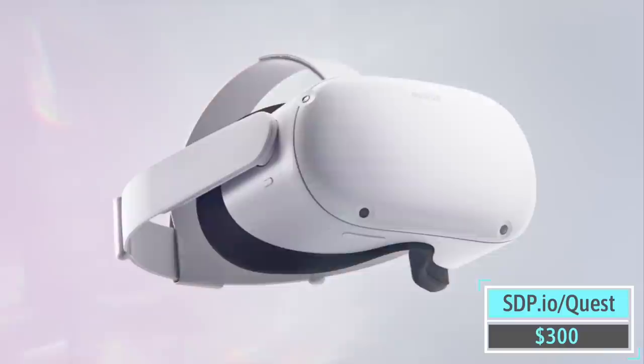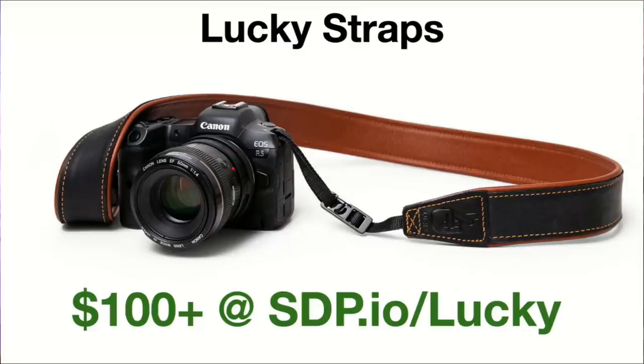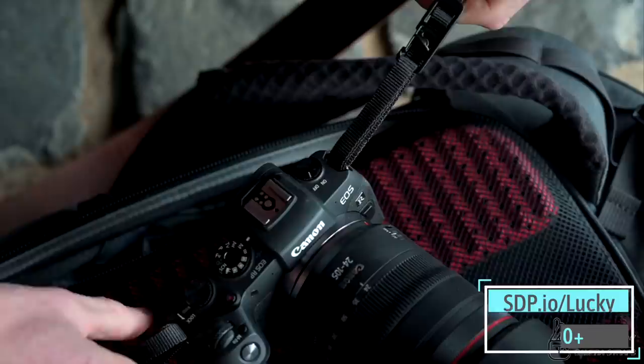The Oculus Quest 2 — sometimes I go upstairs and Tony has this on and it looks like he's having a lot of fun. It is really fun, and you also use it to browse real estate because you can do 360 tours of homes. They're a lot of fun and they're not that expensive. I also like that mouse game — Moss, very good game, highly recommend. $300. It's the future.